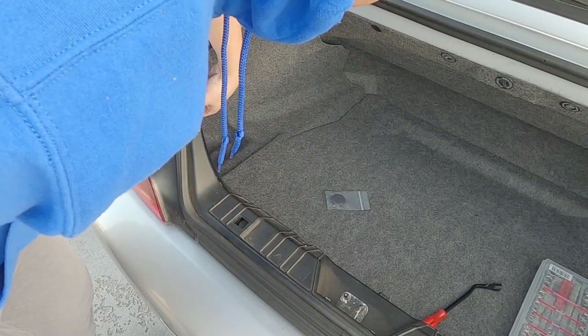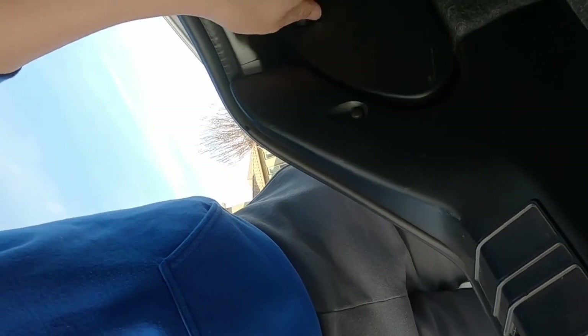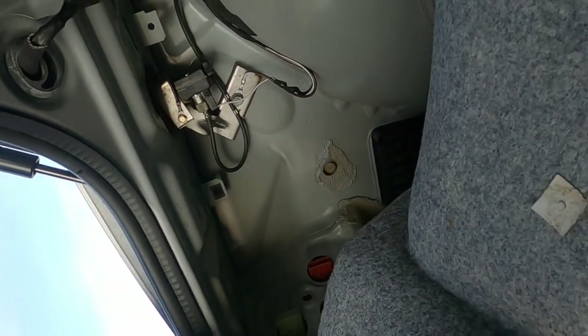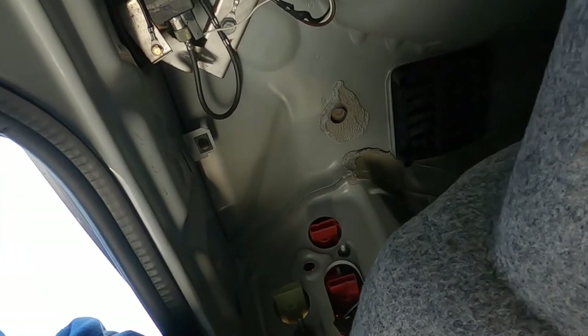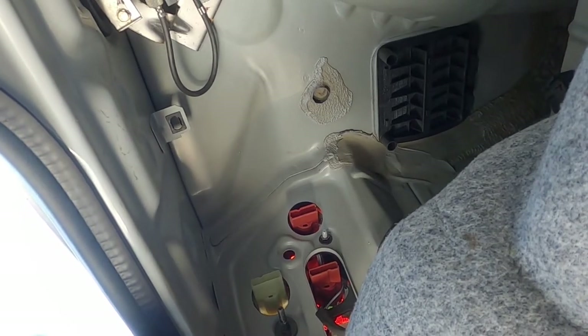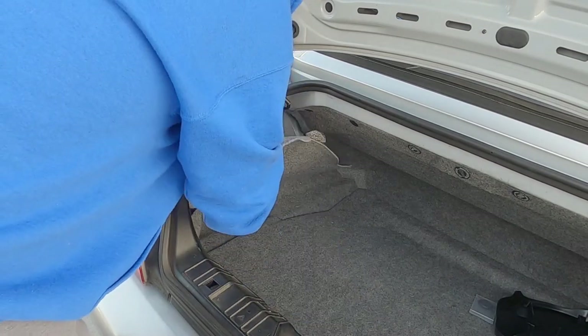It looks like I need to unscrew this panel for the tail light in order to get that carpet out. We had two clips and this panel for the tail light. Now I should be able to access the antenna — there's the antenna assembly. It looks like I can just unscrew it and yank the whole assembly down and out. This entire carpet won't come out unless I take the tool tray out from the bottom, so I'm just going to leave it and pull it down.